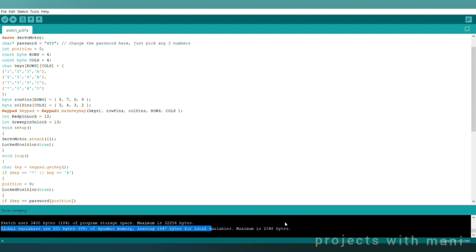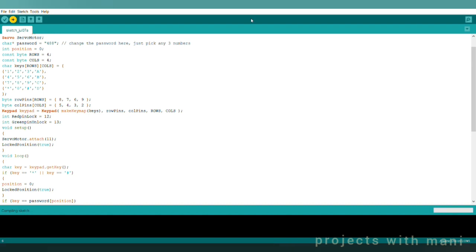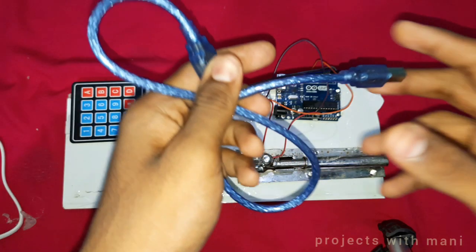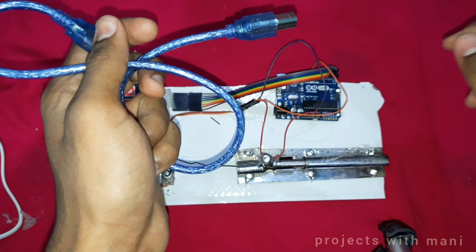As we can see, the code is verified. Let us upload it into our Arduino board by clicking the upload button. We have uploaded the code into our Arduino by connecting a USB cable from the Arduino board to our PC.